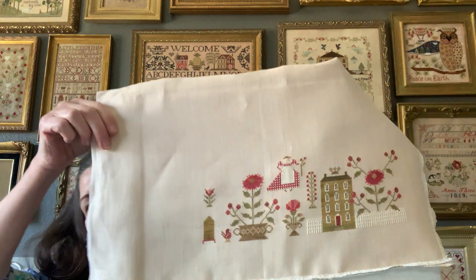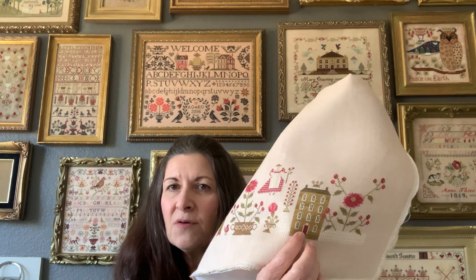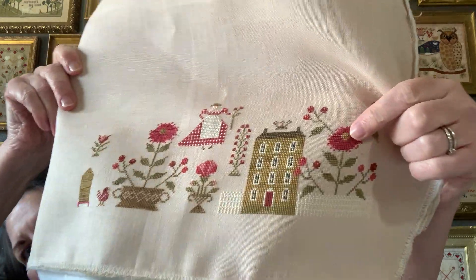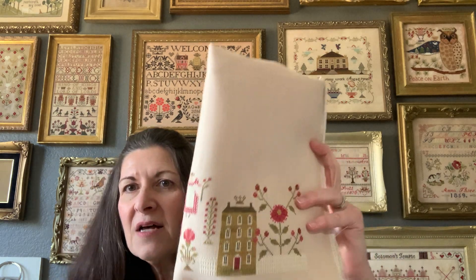Friendship Blossom is on 37-count Wild Honey Legacy by Access Commodities. I'm stitching with a combination of the called-for fancy floss and a couple of DMCs. The fence is DMC, the windows and everything else I had the fancy floss for. I didn't have the color for the house and had to substitute that out - I'll do better about telling you what colors I used for that. The straight stitches in the center of the flower called for fancy floss, but the DMC conversion was very close so I used DMC for that portion to save some of the fancy floss.